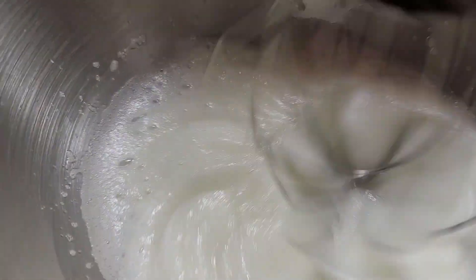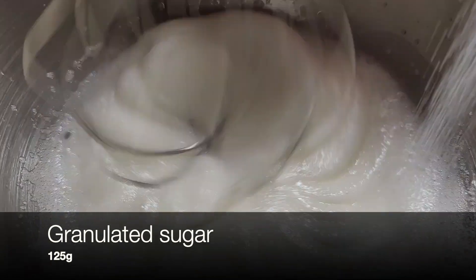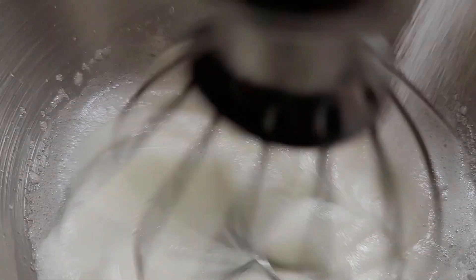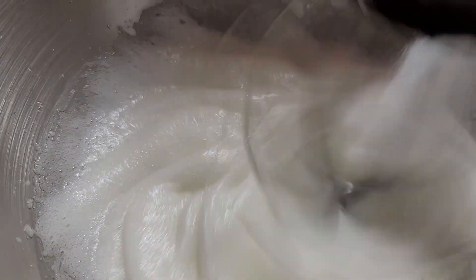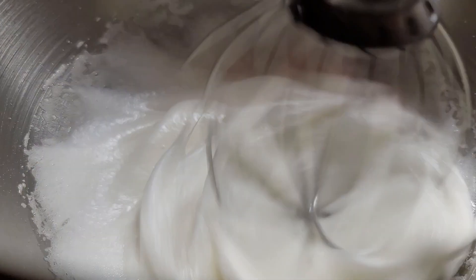Once the egg whites start turning white in color, add 125 grams of granulated sugar little by little at a time. After adding all the granulated sugar, mix the egg whites until they become stiff.